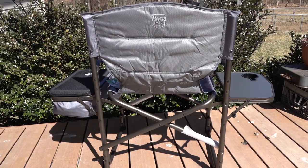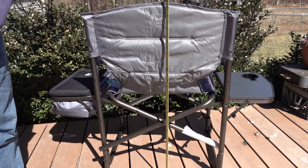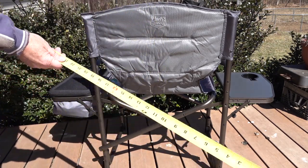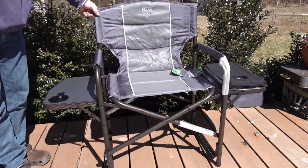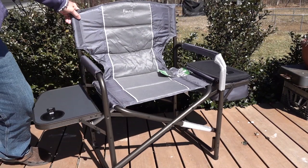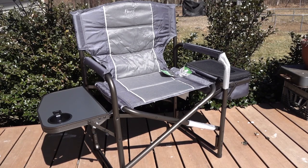Here's the chair from the back. From the ground to the very top of the back you're looking at just under 35 and a half inches. Very steady, very sturdy construction — nice for a heavy-capacity chair. Nice and wide, great features. I have to say I like it and I would definitely recommend this chair.